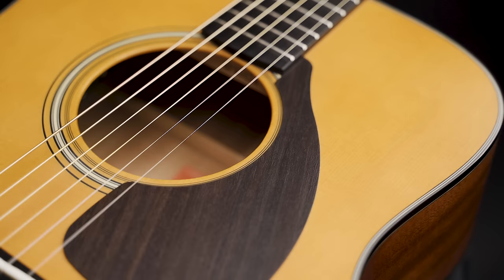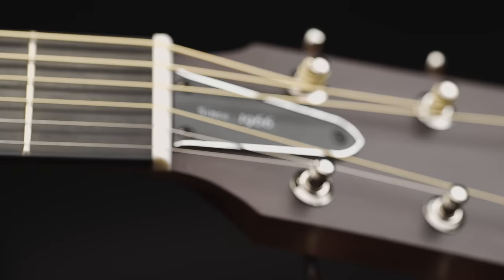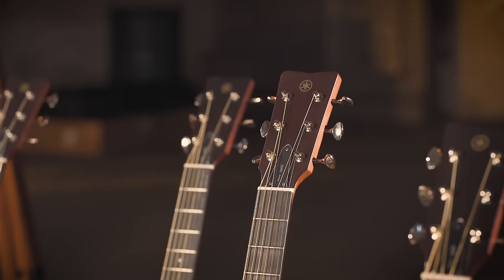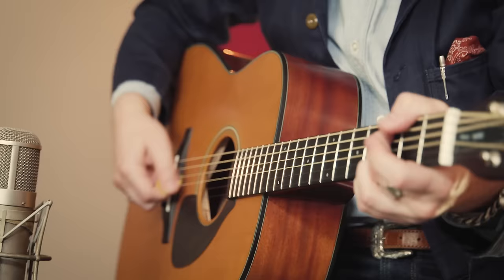Now we're releasing a new series of Red Label FGs. We're going for the vintage FG look with a semi-gloss finish, open gear tuners, the 'since 1966' truss rod cover, and of course the Red Label inside.